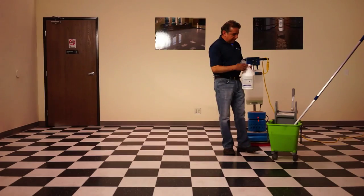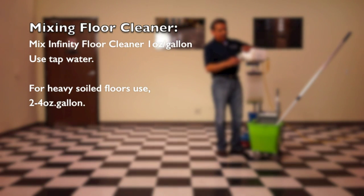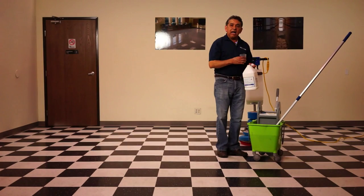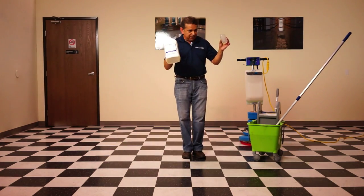In this bucket I have one gallon of water and I'm going to be using about one ounce of Infinity Floor Cleaner. I'm going to be applying the cleaning solution with a bottle.